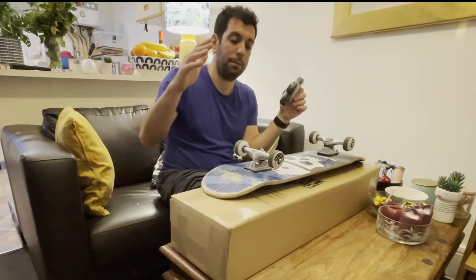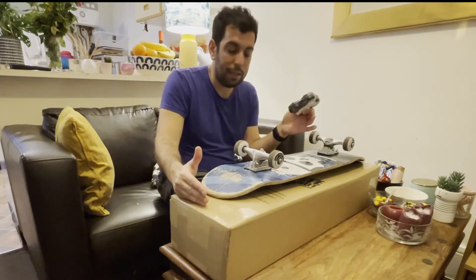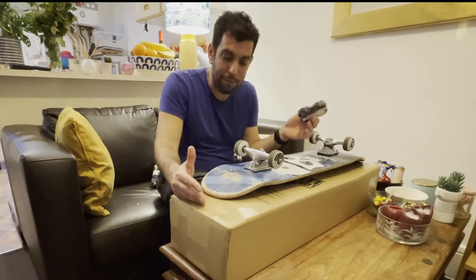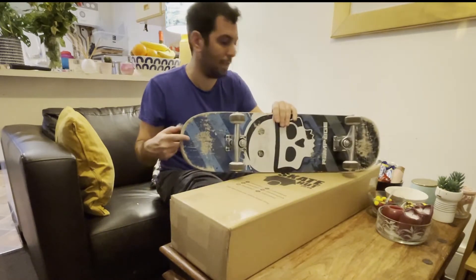So I decided to get a new deck, a new trunk, new bolts and everything, and have a new skate — two skates — one with these wheels, and keep the original as is.